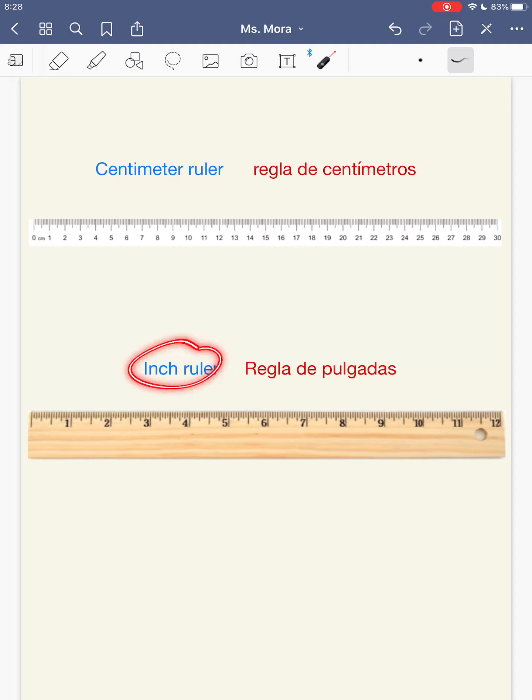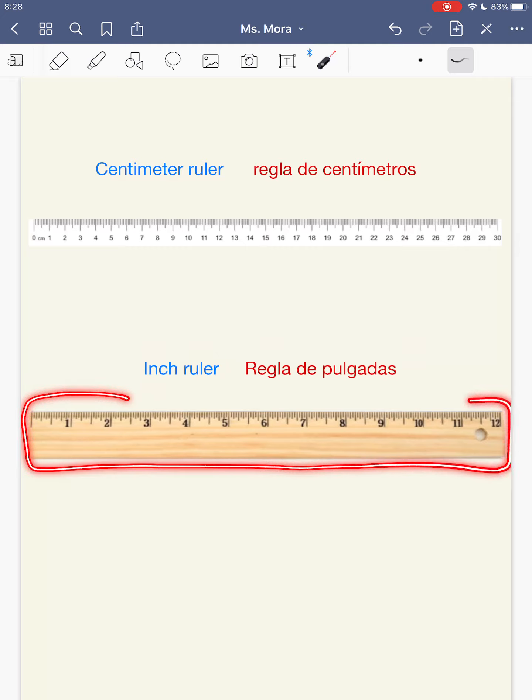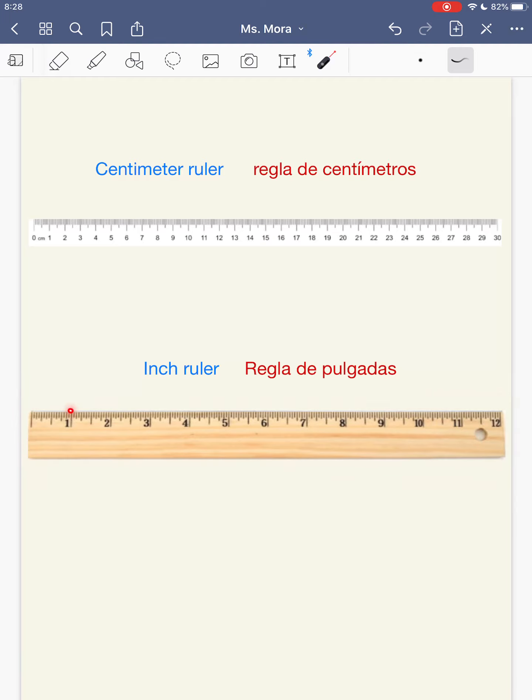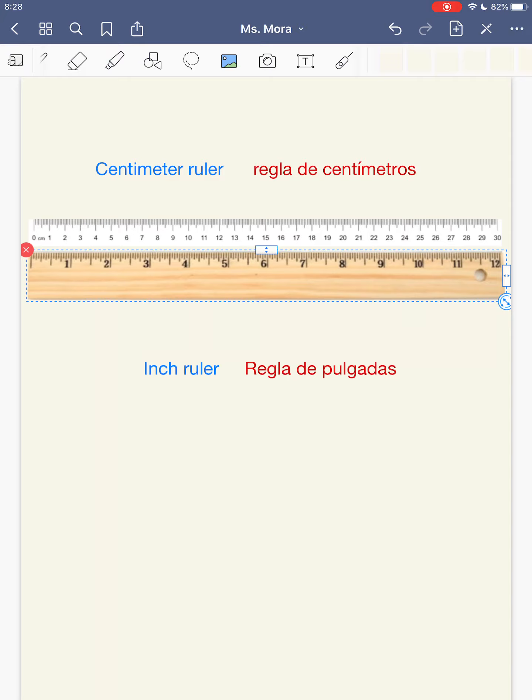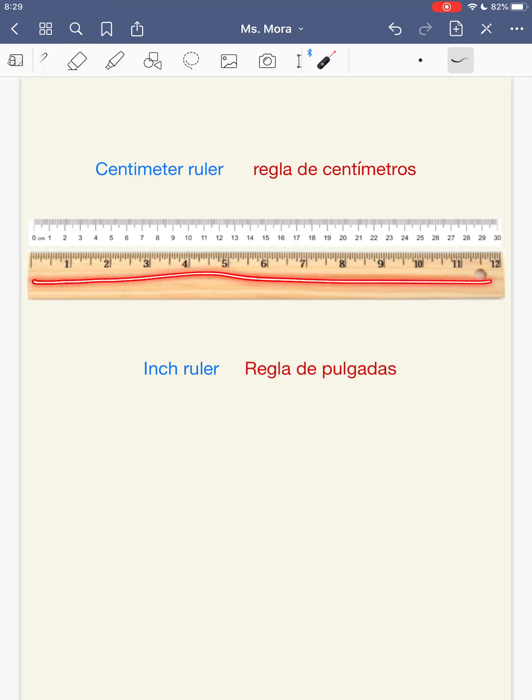Now we're learning about an inch ruler, which is this one, and inches are a bigger type of unit of measurement. If we put these two together, usually rulers have centimeters and inches. But if you pay close attention, an inch is about the size of two centimeters, so it's bigger than a centimeter. That's why my inch ruler has 12 inches, but my centimeter ruler has 30 centimeters, because centimeters are smaller.